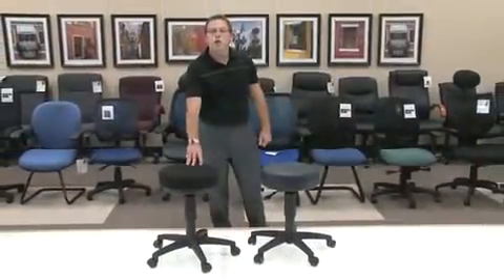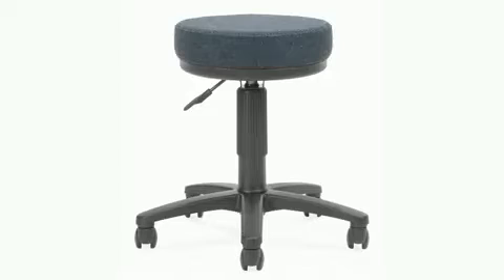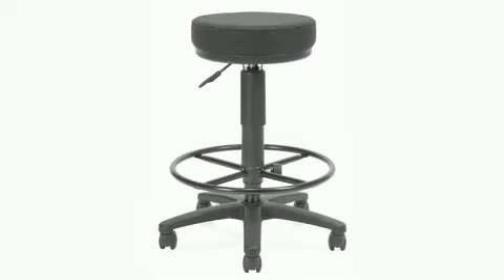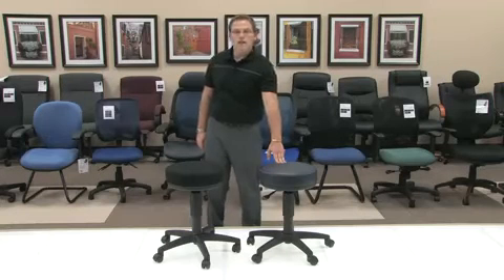Our 902 in a standard fabric is available in 5 different colors and our 902 VAM is available in 5 colors of our antimicrobial antibacterial vinyl, presenting a great opportunity to stay germ free all day. Thank you.